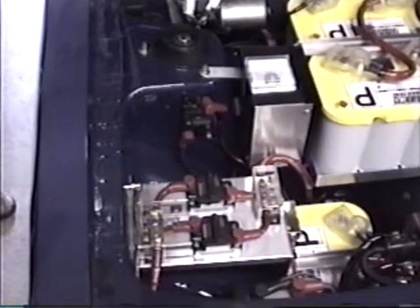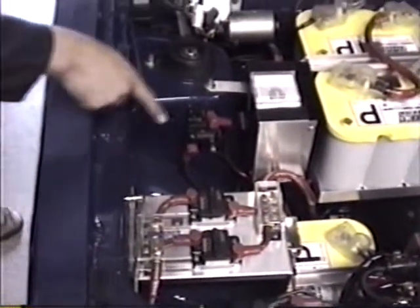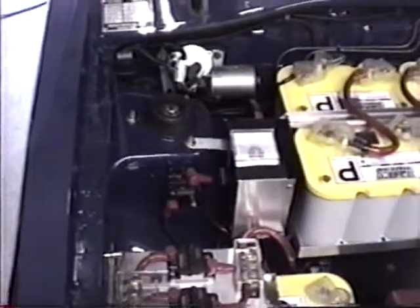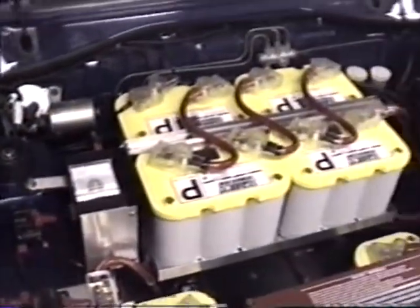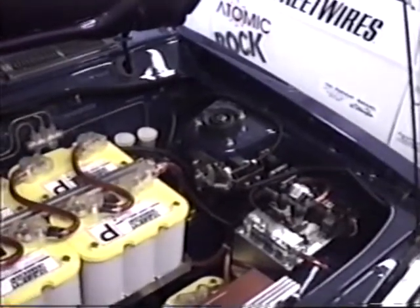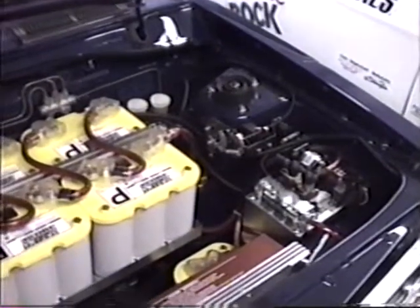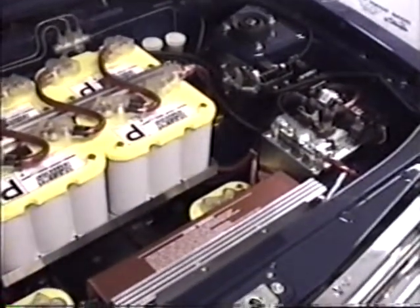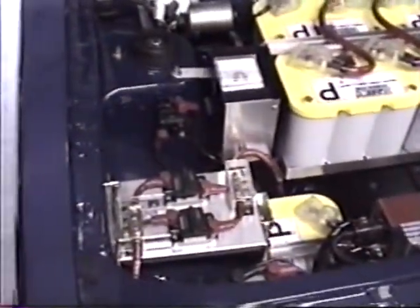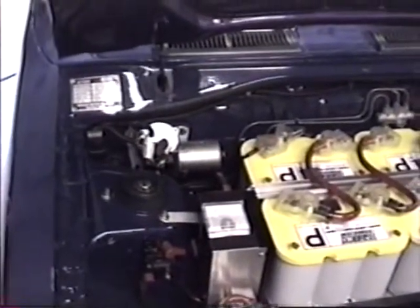We brought to the electric car field the meticulousness of the car stereo industry, using Phoenix Gold switches and connectors — not just for the beauty but because of the good conductivity of the gold. What we saw in the electric car field was duct tape and baling wire, and we understood that for the general public to get interested in electric vehicles it had to be brought up to this meticulous level, and I think we did the job.